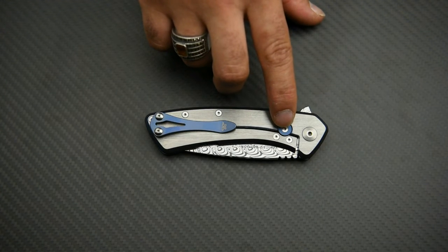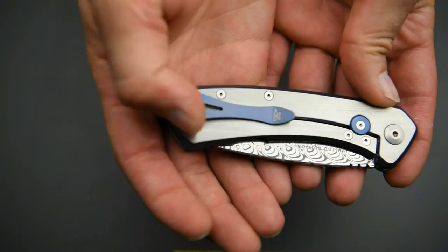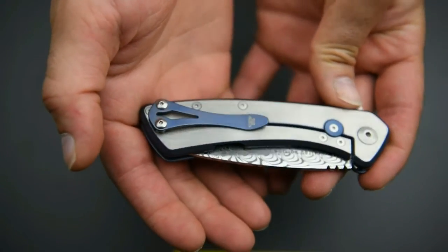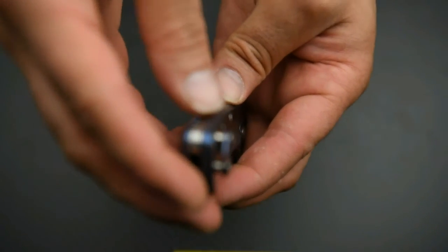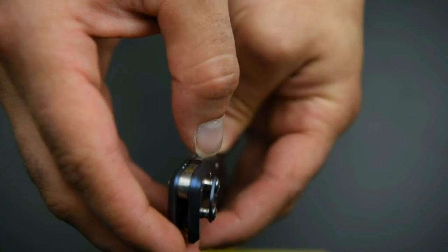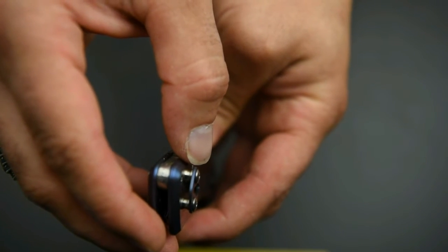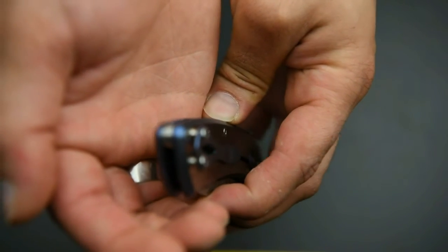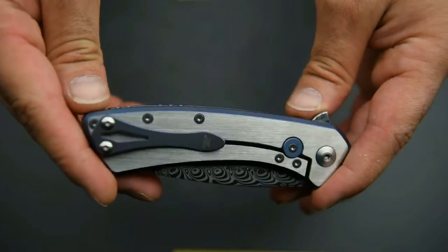On the lock side you have your lock bar with a stainless steel insert, a titanium lock bar stabilizer anodized blue — this is kind of standard in high-end pocket knives today. Your pocket clip is also titanium, blue anodized, same colors as the rest of the knife. The design flows beautifully. The pocket clip is really nice; it's got these tube spacers to lift it up a little bit, which means that if you have thicker material on your pocket it will still give you a nice deep carry.